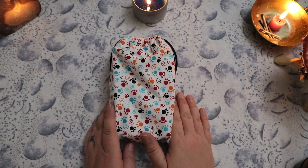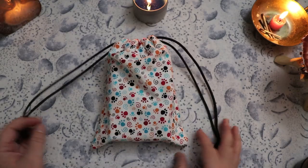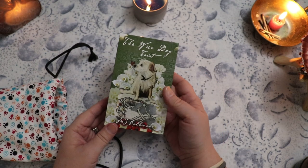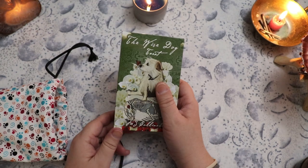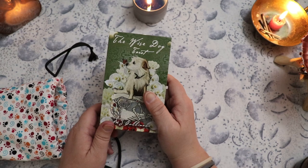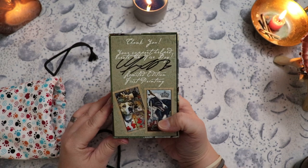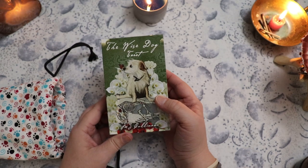Hello, Lisa here. Welcome back to my channel and welcome to this walkthrough and first impressions of the Wise Dog Tarot. This is a deck by MJ Kulinane. This was an Indiegogo deck that I backed. I'm very late to the game on this, but I still want to share my walkthrough and first impressions. I'm going to take you through all 78 cards, but you should know up front that this deck is currently out of print. I don't know if she plans to reprint it.